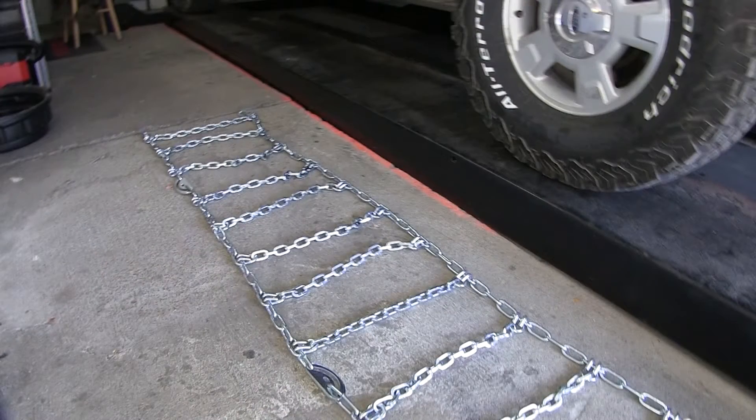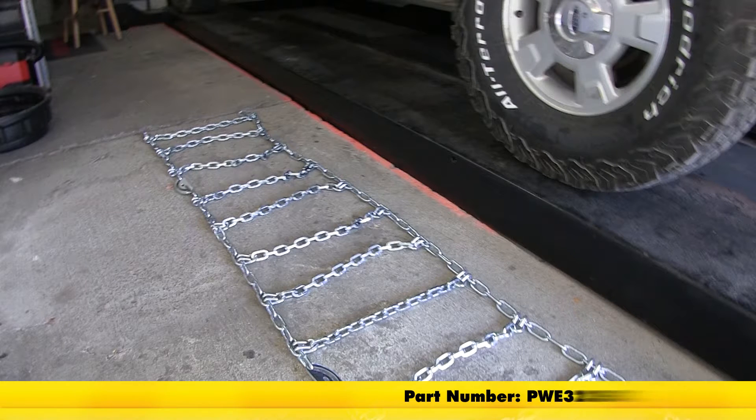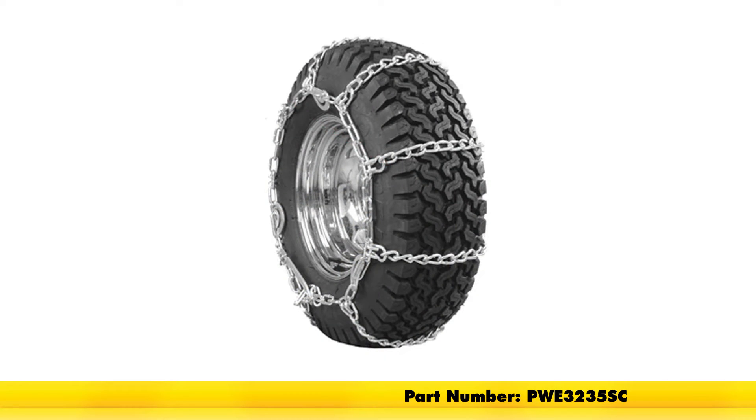And that will do it for our review and installation of the PWAG All-Square Snow Tire Chains with Cam Tighteners, part number PWE 3235SC, on our 2012 Ford F-150.